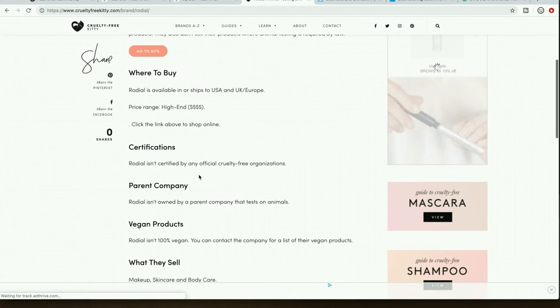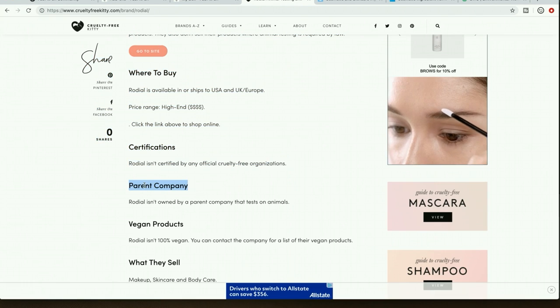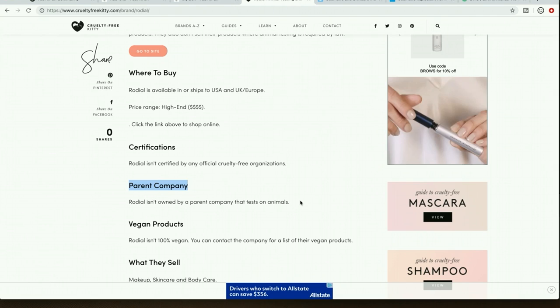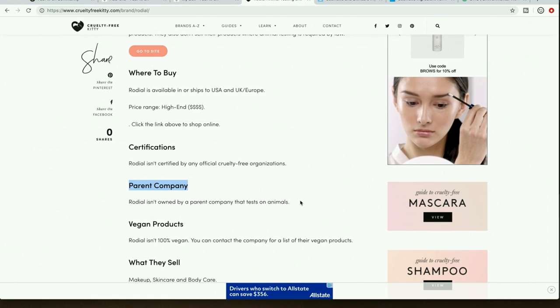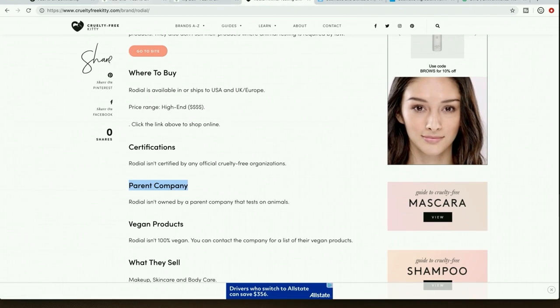Another thing I check is the parent company — I don't buy products where the parent company isn't cruelty free either. For example, Origins is cruelty free but they're owned by Estée Lauder, which is not cruelty free, so to me they're guilty by association. Rodial is not owned by a parent company that tests on animals, so that's fine. It just depends on what level of cruelty free you're comfortable with.